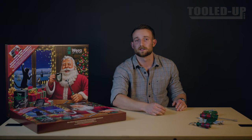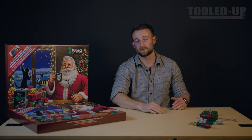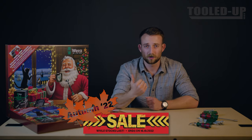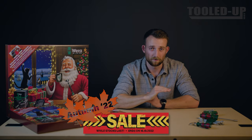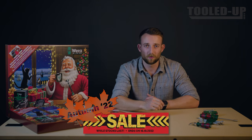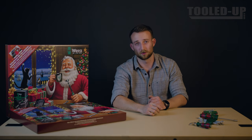And that's everything guys, and I must stress that even though this is an advent calendar, it's still the same Vera quality we have come to expect. Now be sure to grab one of these while you still can — we have plenty in stock at the moment but we always sell out before December. The link to get one for yourself will be the first line in the description or at tooledup.com.